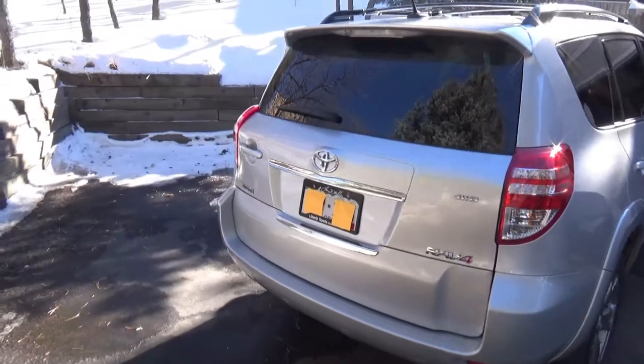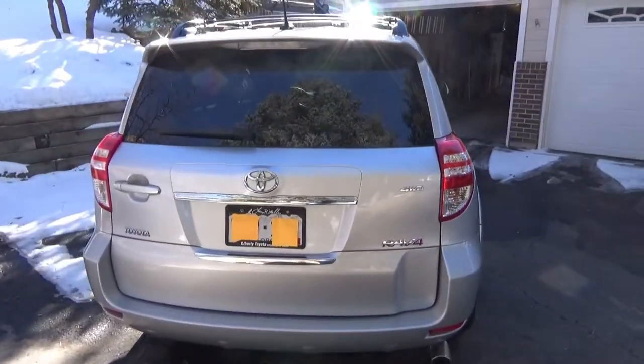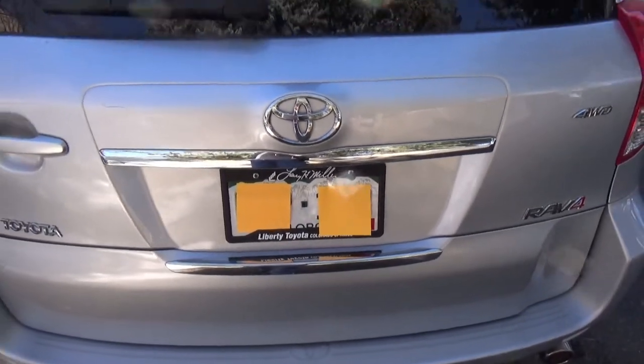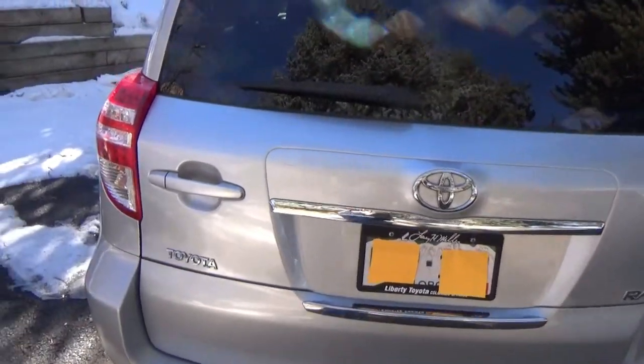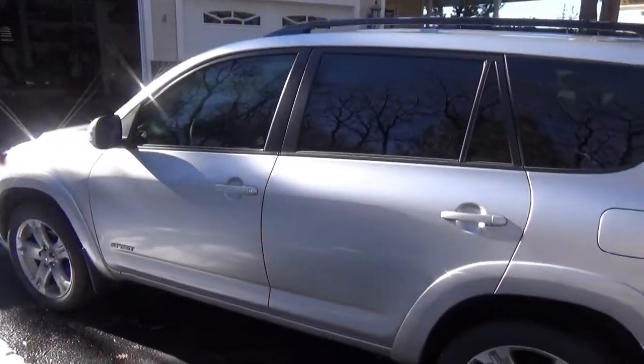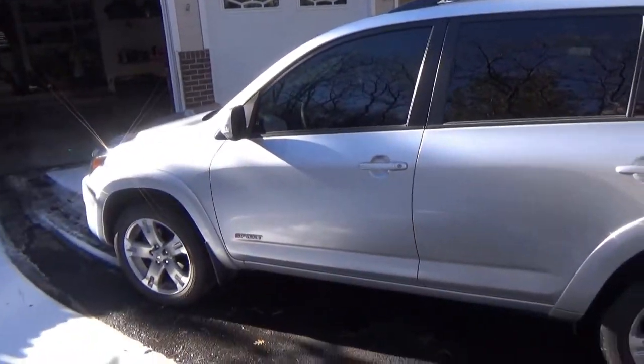So yeah, this is a 2010 Toyota RAV4, and as you can see, for the purpose of this video I've covered up my license plates so that way nobody would be able to identify me. I'll show you some of the features this car has to offer and what you can do to upgrade it.